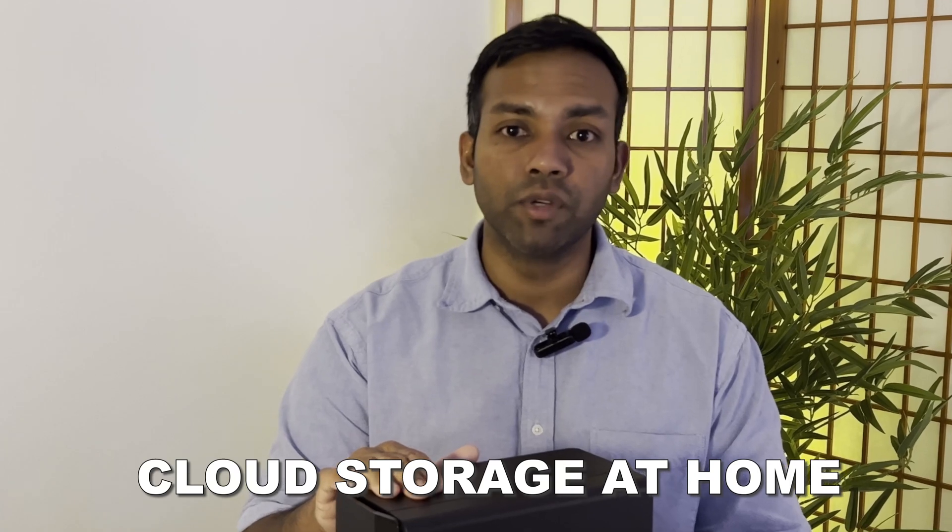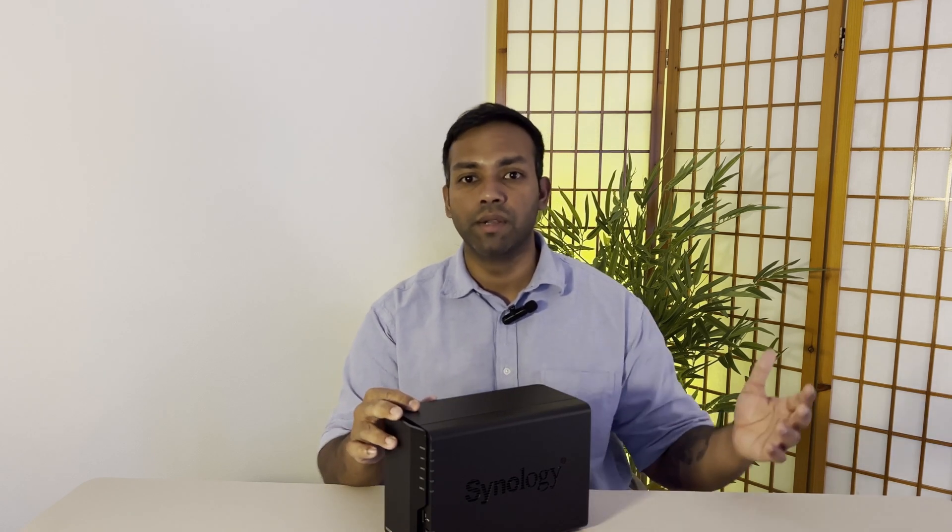Think of it as your own little cloud storage at home or at your office. So without further ado, let's open this up and I'll go over how to install the hard drive and also set it up on your PC.